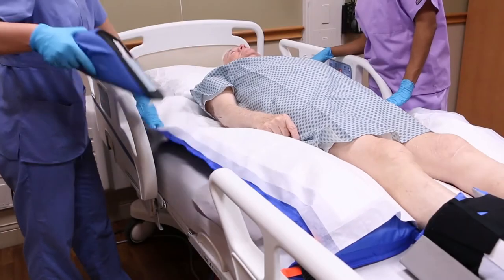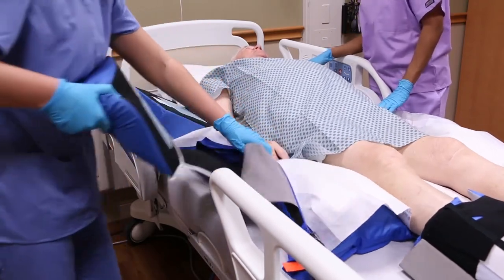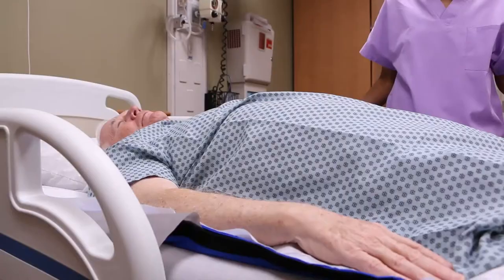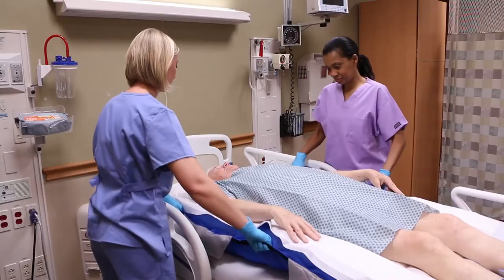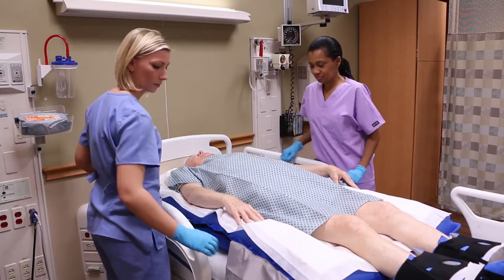Before boosting the patient, remove the wedges. Turn on the booster pump. Once the glide sheet is fully inflated, use the black handles to move the patient to the desired position. Turn the booster pump off.